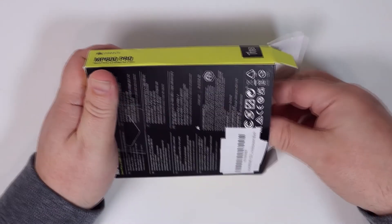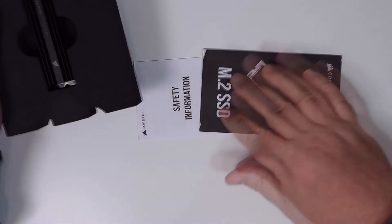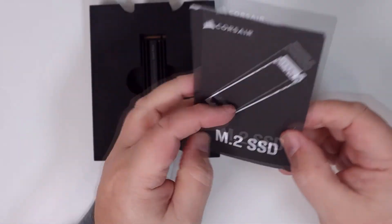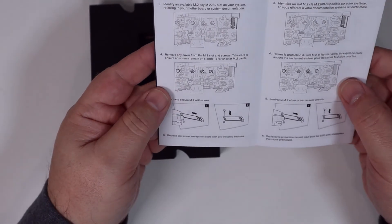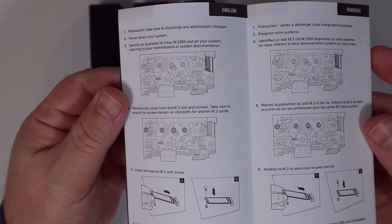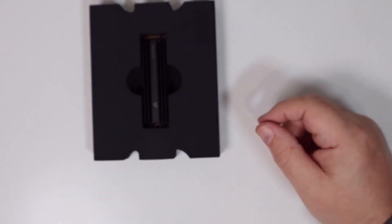So let's get the packaging open. Inside you get a couple of little leaflets — safety information and instructions on how to install an NVMe drive. There's a link above if you want to watch my video about that. Fairly generic installation info, but they have instructions in various languages.